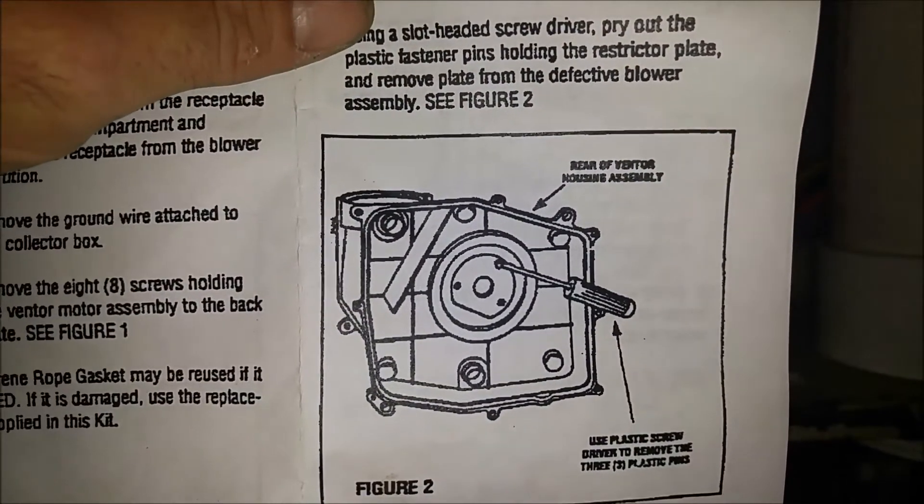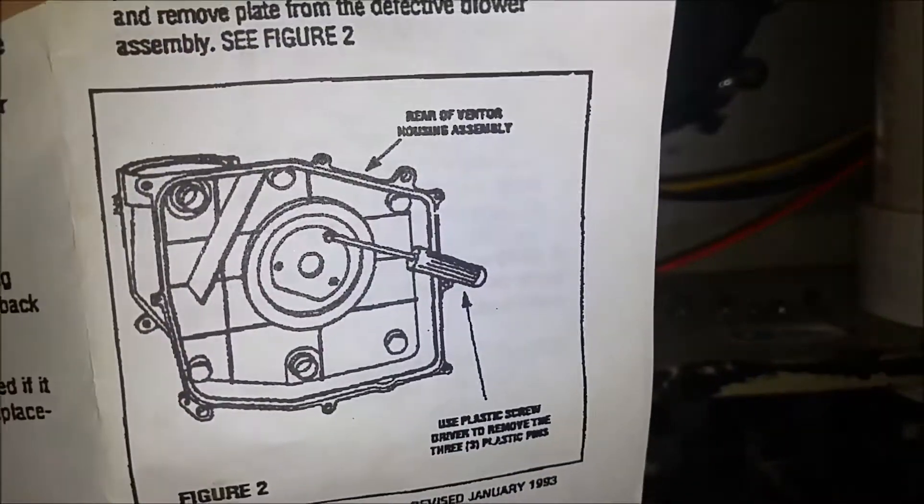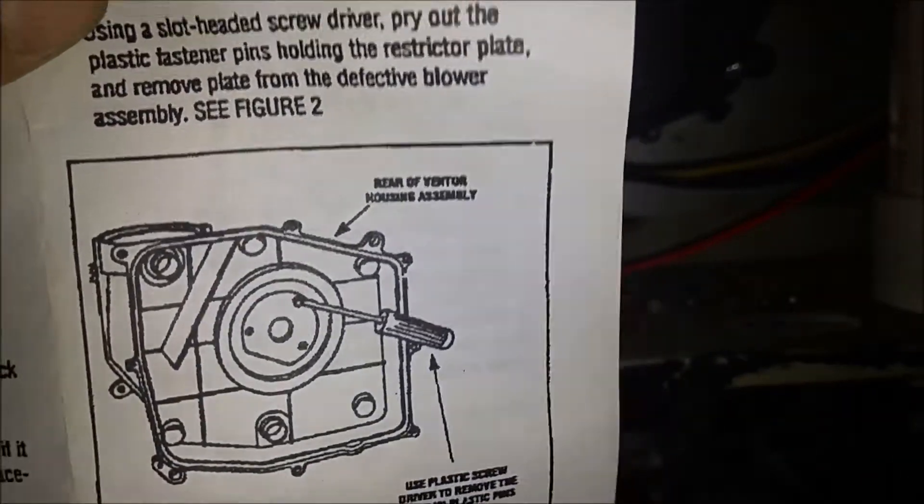Read your instructions or you do the job twice. I got to take all my screws off, put the restrictor plate in, and put it back together. And hopefully it will work.